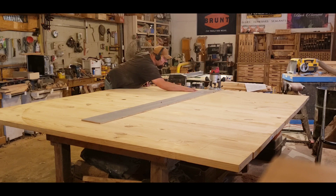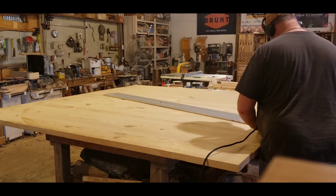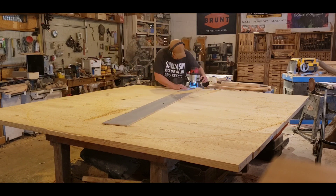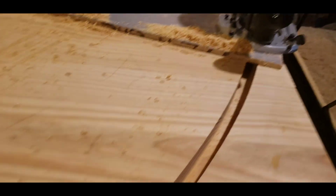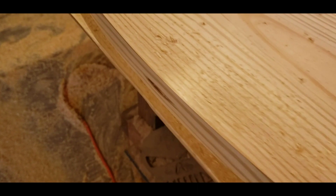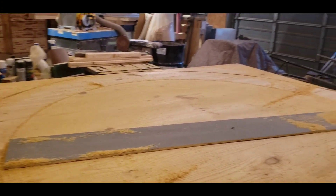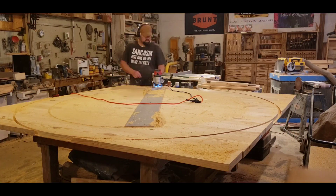Later on I'll put some supports on the bottom side. This is my first time actually cutting a round table. I've seen people make jigs and things for cutting circles, but I just took a piece of OSB, drilled a hole in it for a router, screwed it to the middle of the table, and fastened my router to it — and it worked really well. I might make a couple of these out of plywood later on.